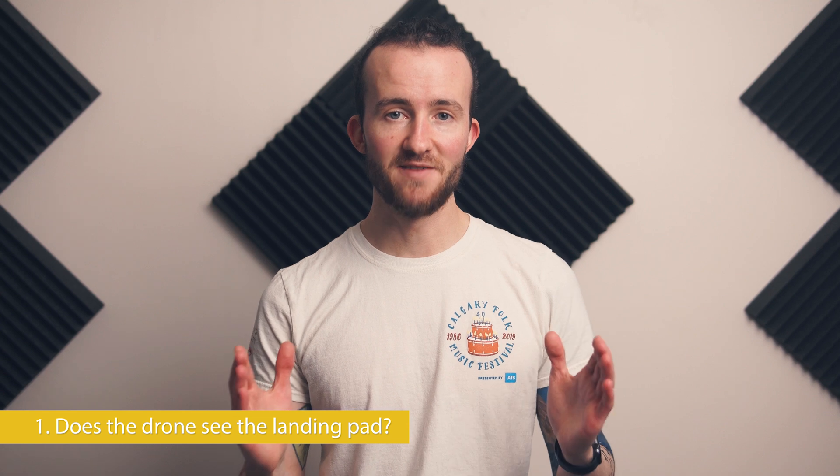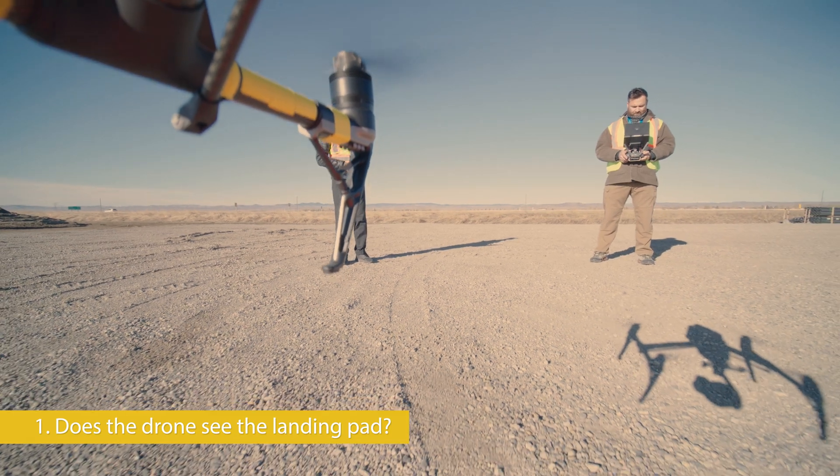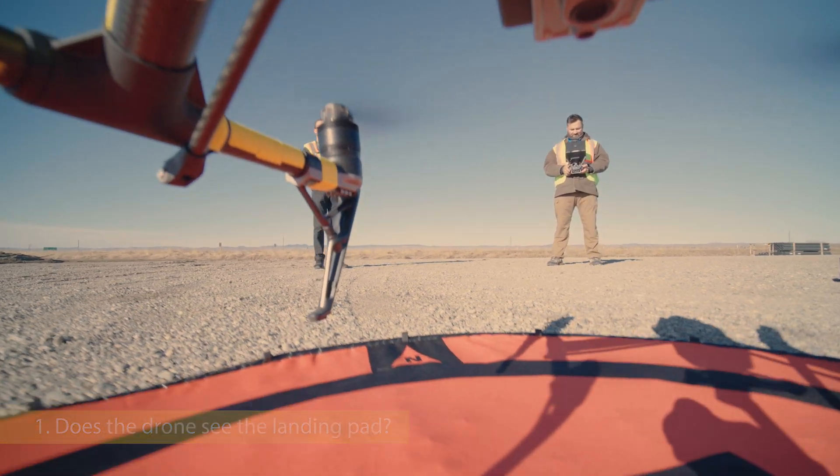Does the drone see the landing pad? We have a big 5-foot bright orange Hoodman landing pad, and no. The Inspire is pretty good at staying level, but it's not very steady at close range. If it lands right on the edge, it's only thanks to the pilot.